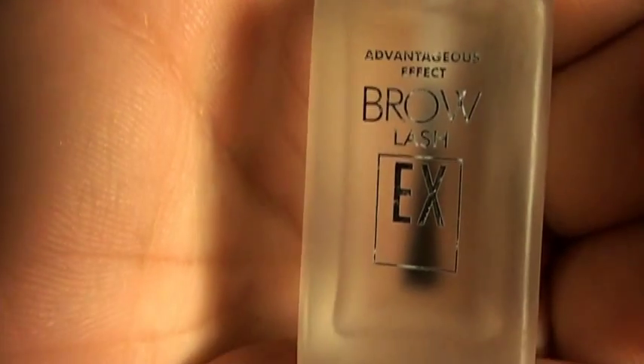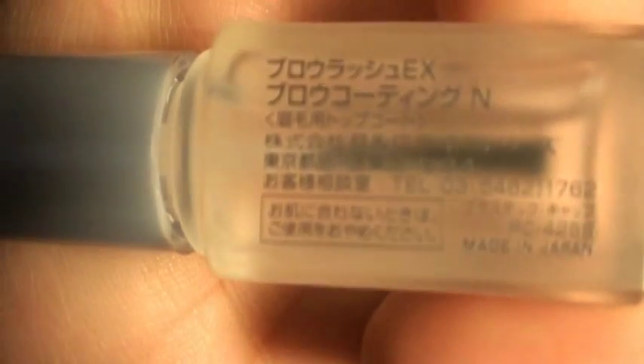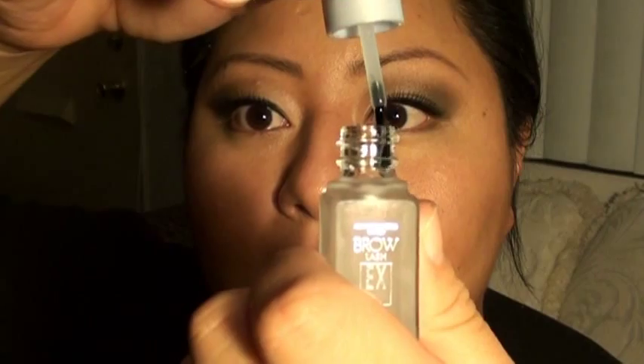Now that I have my brows on, a lot of people like to finish the brows off with wax or with brow powder to set it. But I like to do something different. I like this product — it's called Brow EX and it's like a brow sealer. It's a Japanese product; I'm not exactly sure what it says but it's so awesome. I found this at a Japanese store called Mitsuwa. It has an applicator that sort of just looks like a top coat nail polish, but it smells really good, like fruity.